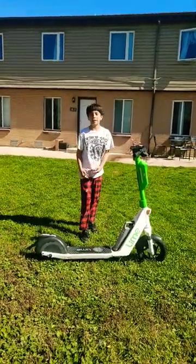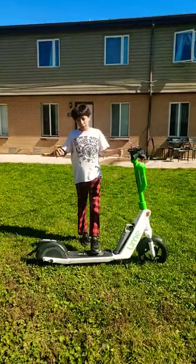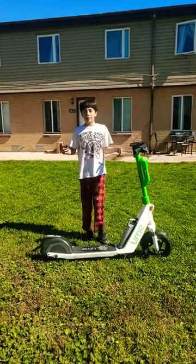Today we're going to be showing you how to do a wheelie on a lime scooter on grass. Next YouTube short we're going to do it on concrete.